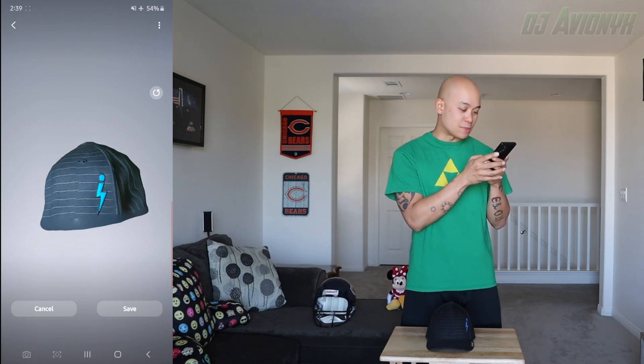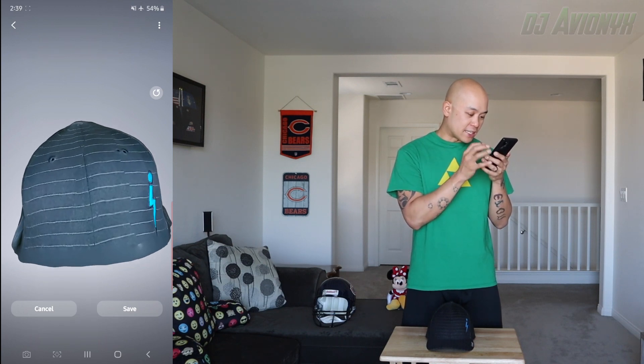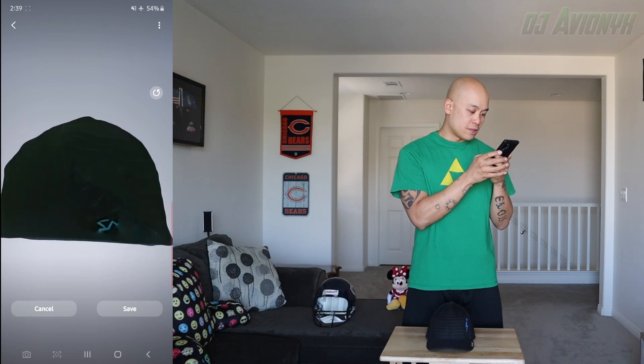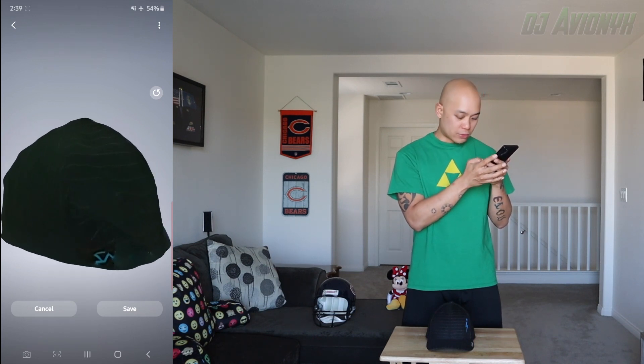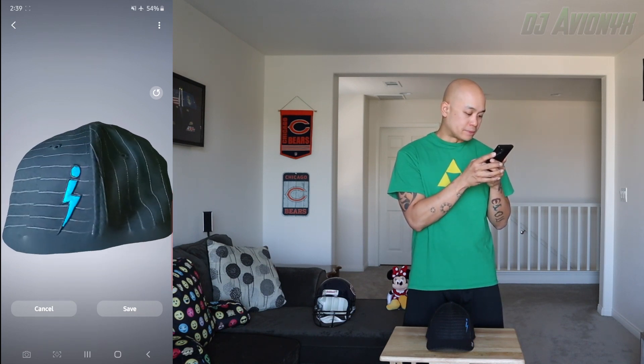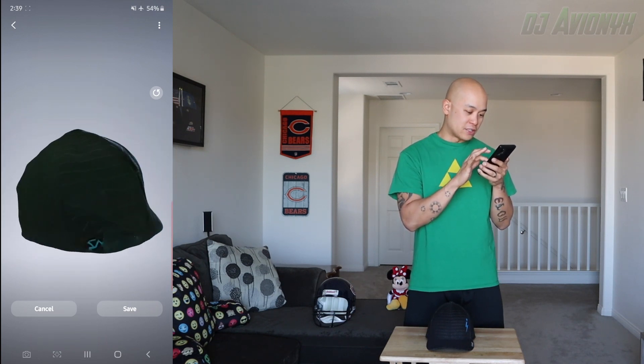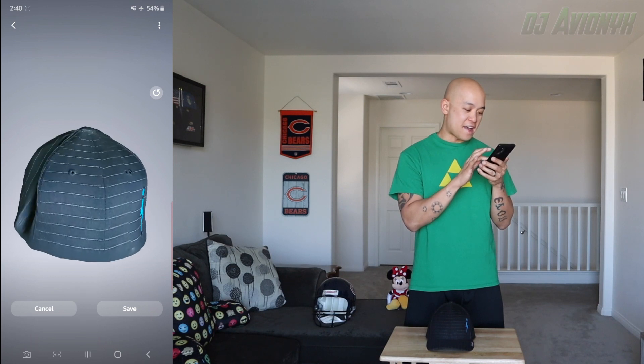Well, looks like this is more of a beanie than a baseball cap. It definitely got the details of the cap but I won't say it got the back. Yeah, it totally eliminated the bill — just kind of weird. So it's like a half... I'd say no, it did not scan.